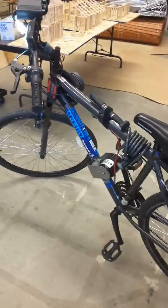That's about it for my bike for now. I'll attach the batteries later — I mean the motor batteries. But this is about it, so have a great day.